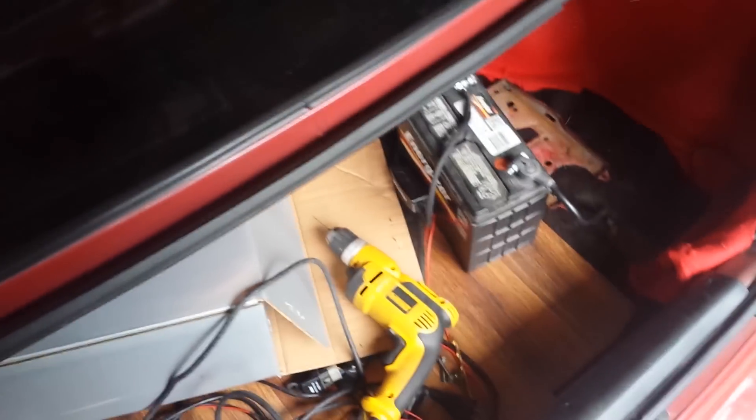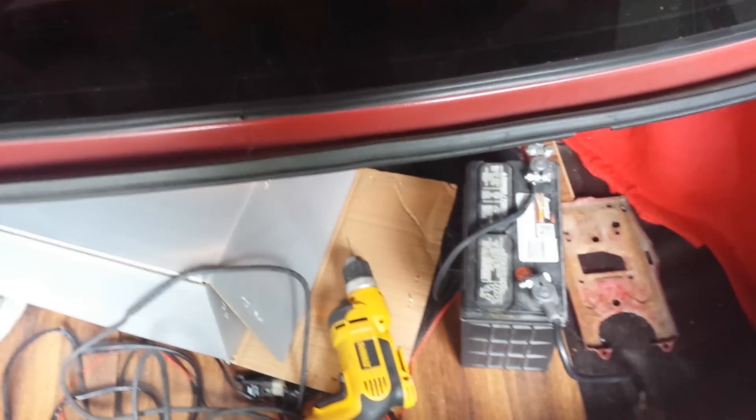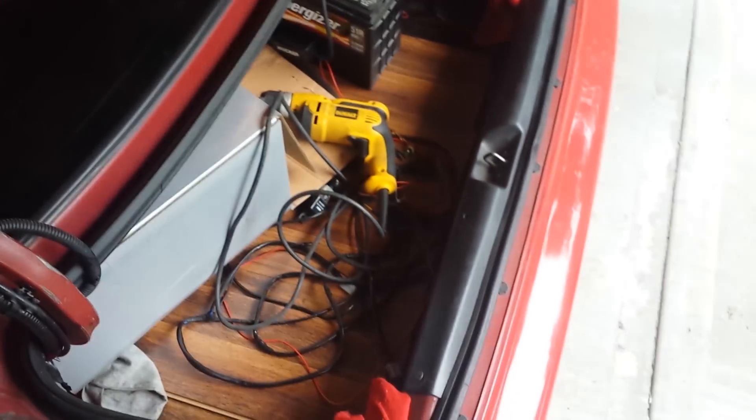So here's my battery. That's where I plan on mounting it, but I've been working on that today. Hopefully I'll get that mounted in soon and that'll be good to go.